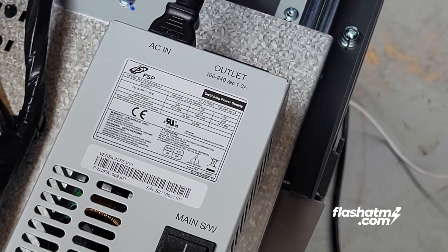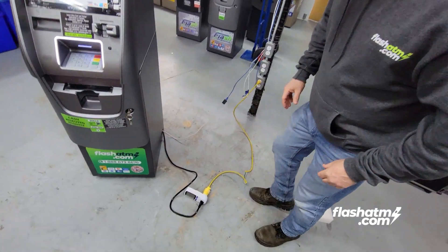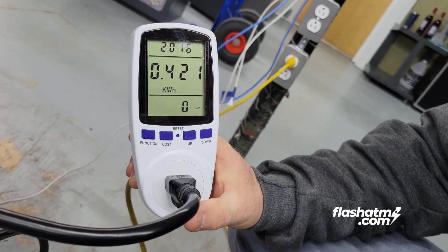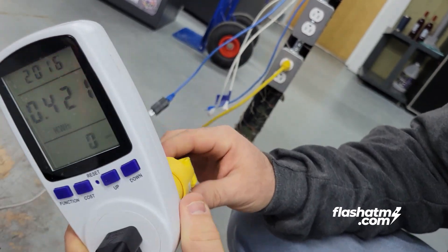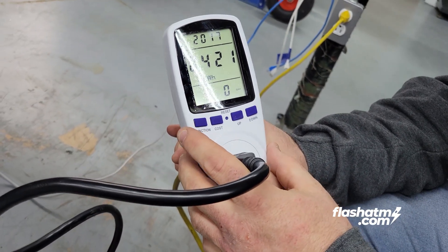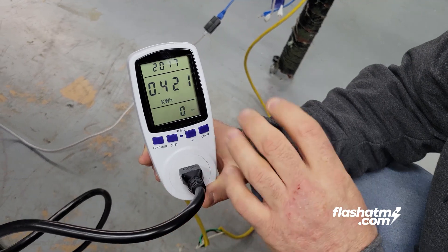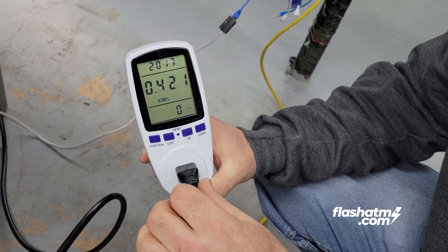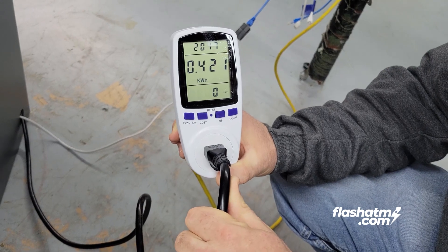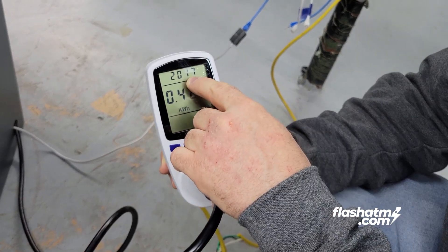I have purchased a monitoring unit and it's going to monitor how much power the ATM actually uses. You plug in the appliance or device you want to measure, and it's going to calculate based on different values such as voltage, wattage, and amperage. It's going to do all these calculations on its own and give us the kilowatt hours, which is really the value you need in order to determine how much it actually costs. The ATM has been plugged in for 20 hours and 17 minutes.